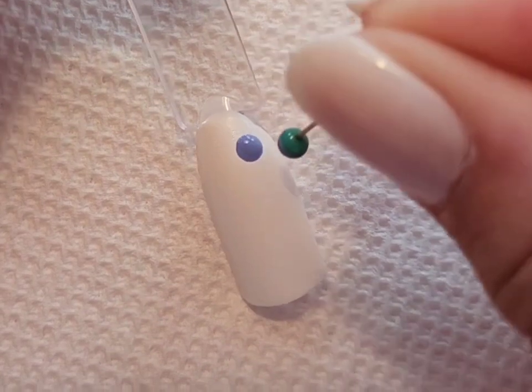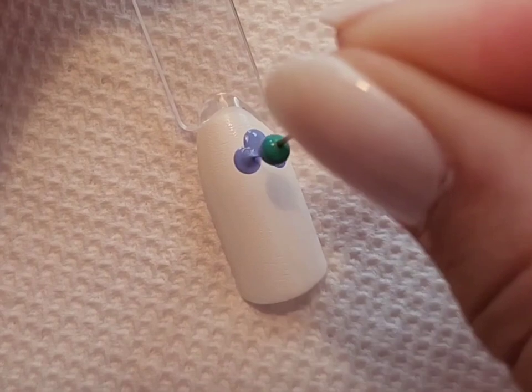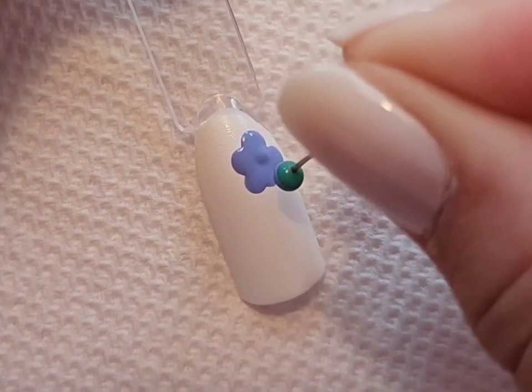The second design I'm going to be using a sewing pin — the kind you would use to hold two pieces of fabric together before using a sewing machine — and I'm just going to use the head of the pin to create a simple floral image.